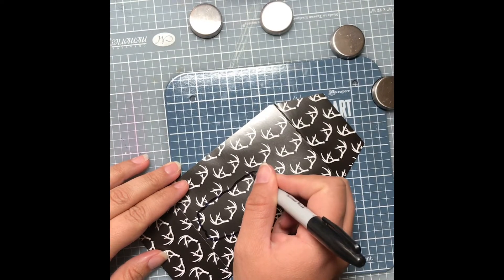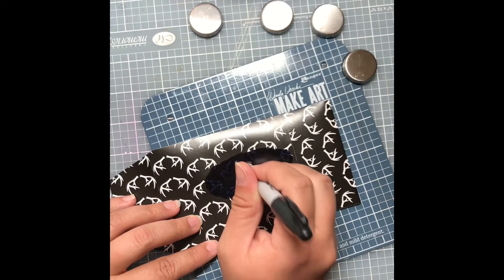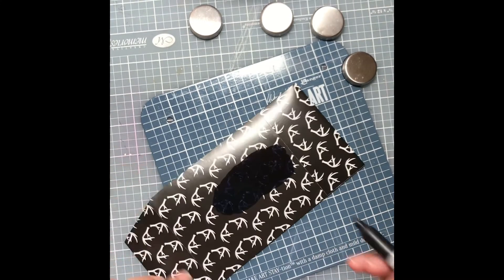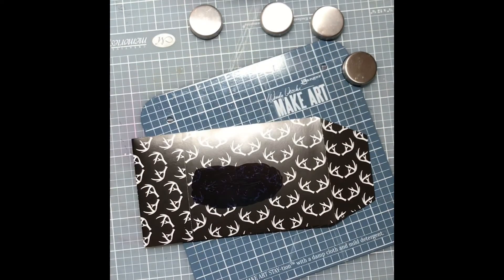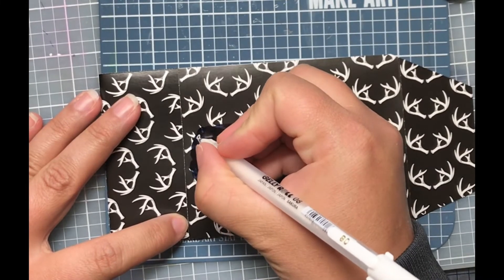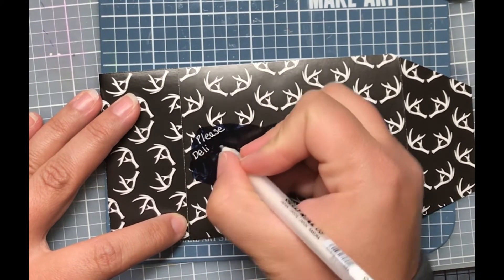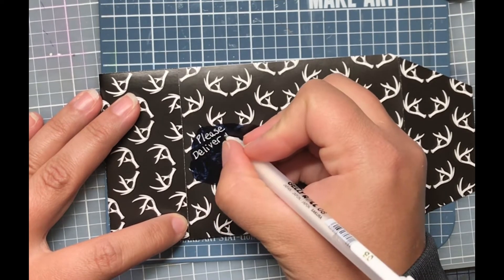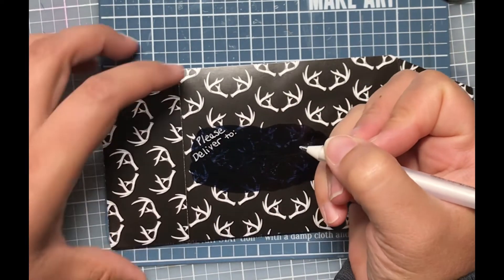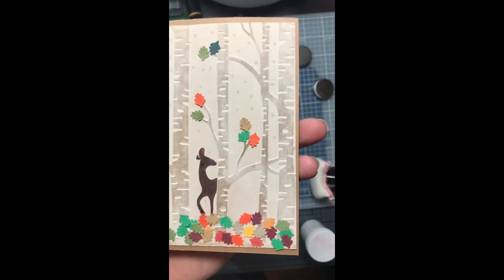I really love how the envelope turned out — the card did not snag going in and out of the envelope at all. Then I realized, what if I'm going to mail this card? So I took a black Sharpie and colored a sort of oval shape on the front, and then I took a white jelly roll pen and wrote 'please deliver to.' I'm not going to send it, but here's the finished card.